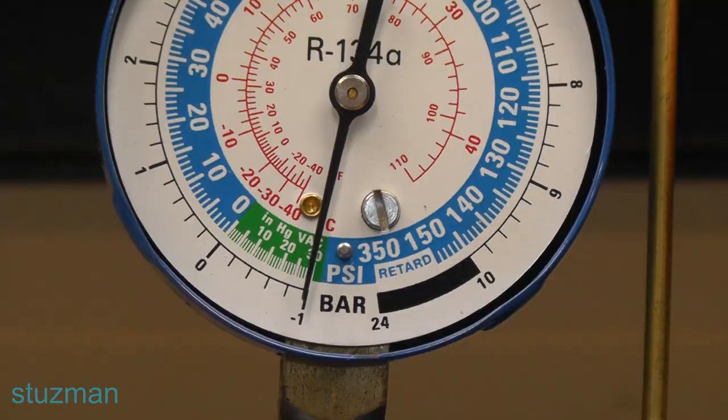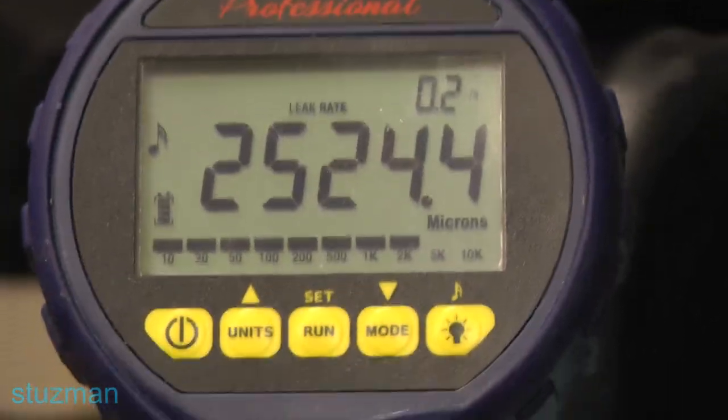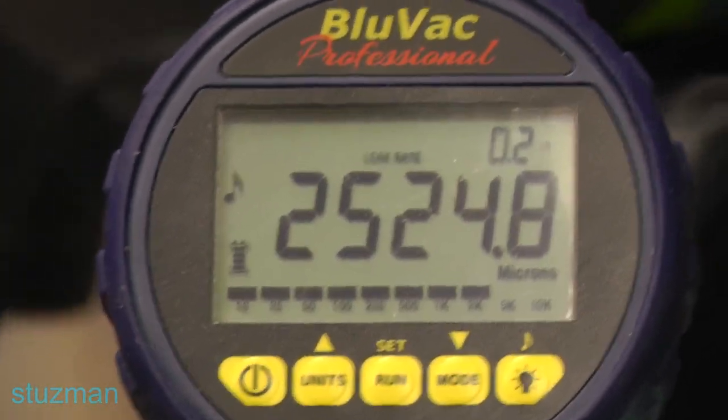Our vacuum gauge looks a little better — it went down a little more, and it's now been three minutes. Now let's take a look at our micron gauge — 8,760. We're nowhere near 500. Let's continue. It's close to 30 inches of vacuum now, but almost there. It's been 6 minutes and 30 seconds — what do you think about the micron gauge? Have we reached our 500 microns minimum? Let's take a look: 25, 23, 24 hundred microns. We're not even close to 500. Let's keep going.